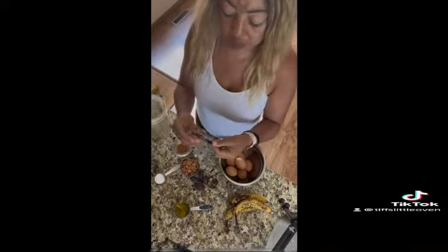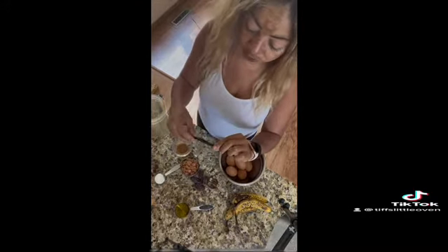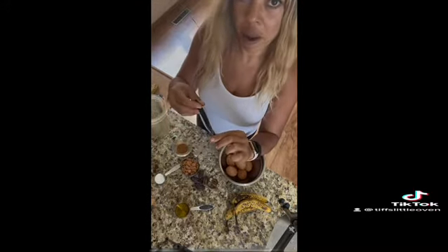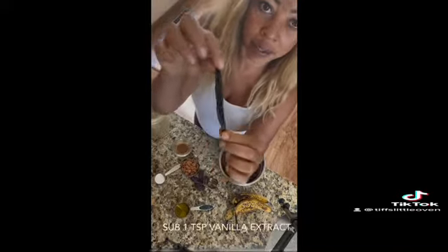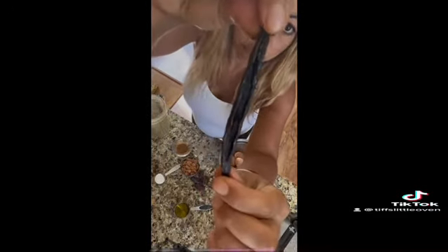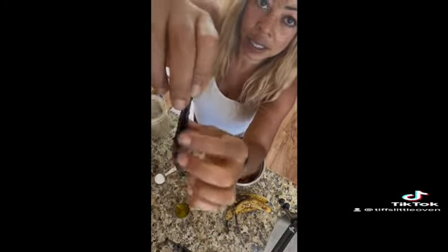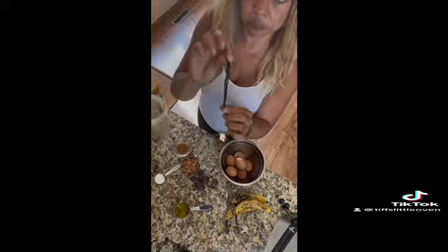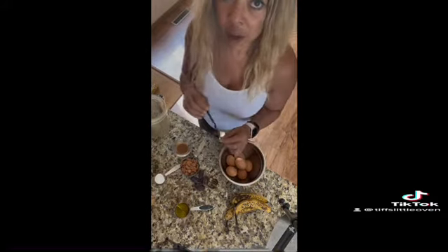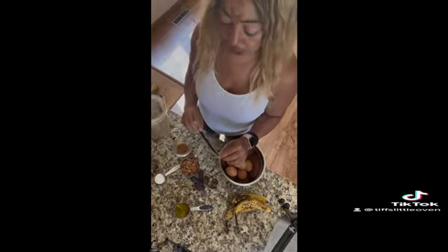And then the last ingredient is this beautiful, luscious, delicious vanilla bean. These are from Madagascar — if you look closely, you can see the actual vanilla bean inside. I cut it open so that the vanilla bean is exposed, and I just pop this whole thing in the blender. So these are all of the ingredients you need to make a simple, nutritious, delicious banana bread.